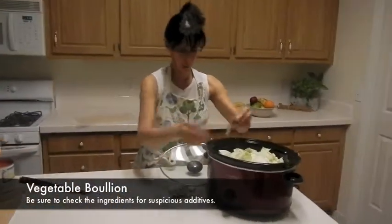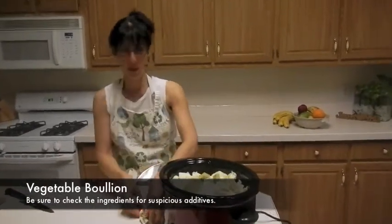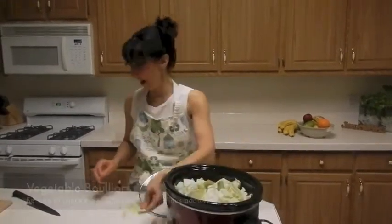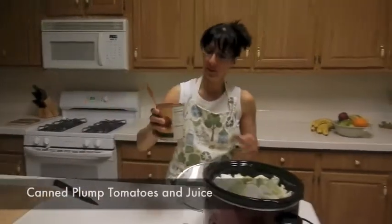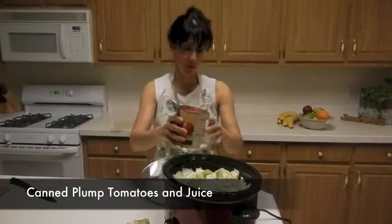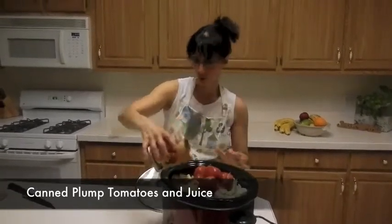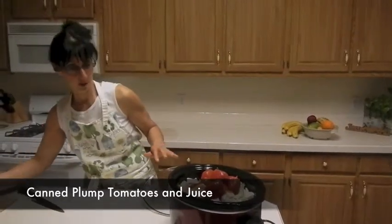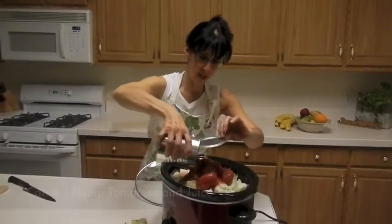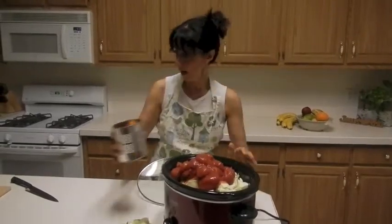I'm going to take two or three bouillons. Now you've got to watch with bouillons — sometimes they have so many ingredients in them, and if you can't pronounce the word or you don't know what it is, I wouldn't put it in your body. I also have some whole plump tomatoes, and I'm going to put the juice right in there like that. I'll put another can in. Everything's going to cook down.